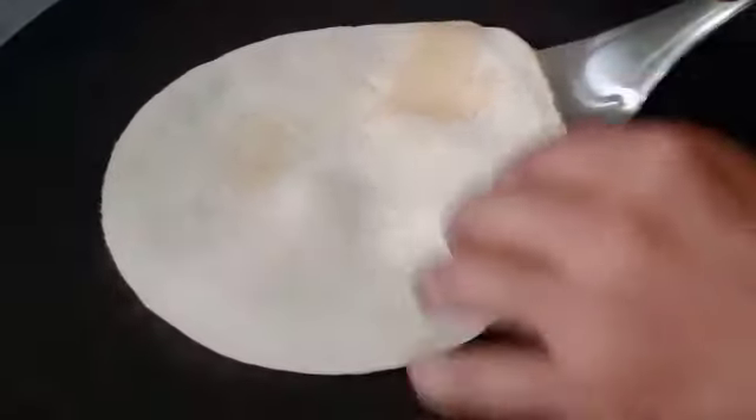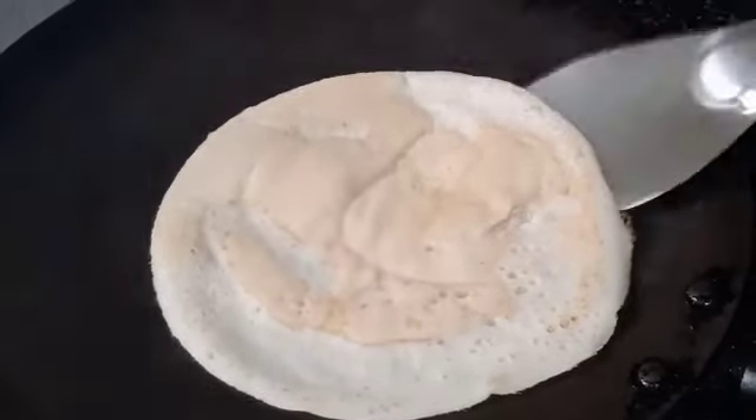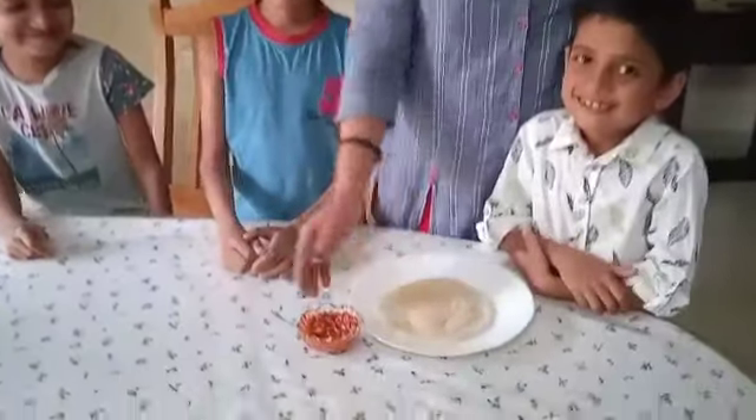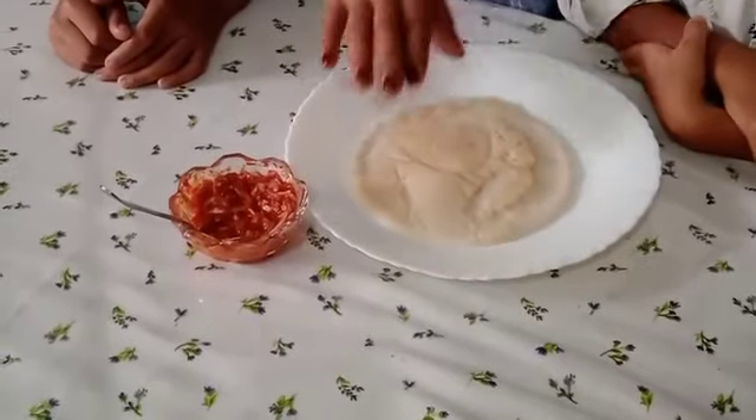Now, I put them on the dish. The food is delicious.